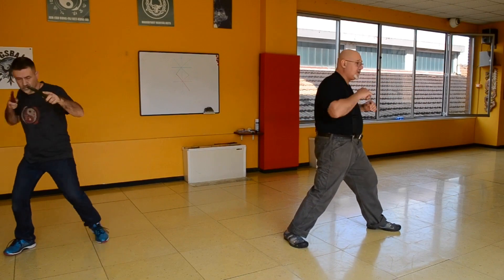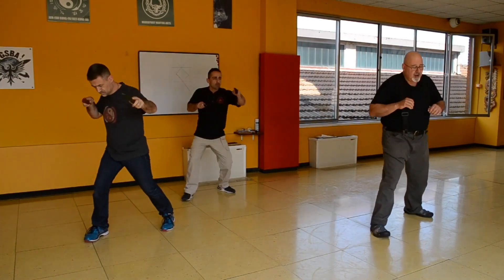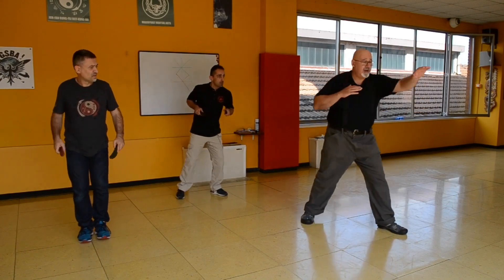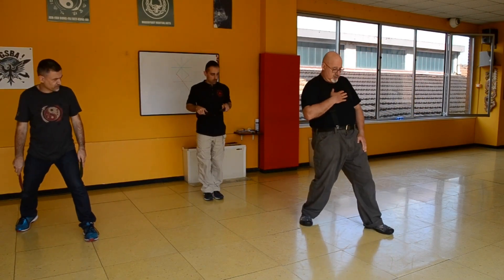The next drill is you're going on the lateral lines, and you jab and cross. Come back, you jab and cross. And then you go back, jab and cross from here. When you go back, you go back keeping the diagonal.